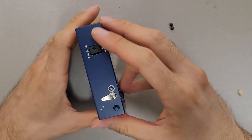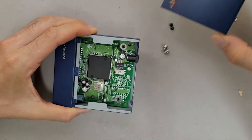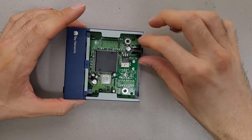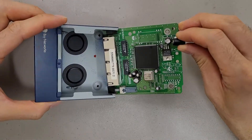There's two screws in the back for the top cover which comes off. This screw is just a grounding screw and doesn't have any structural purpose. Then there's two screws that hold the board in. The board just kind of lifts up and comes out at an angle.